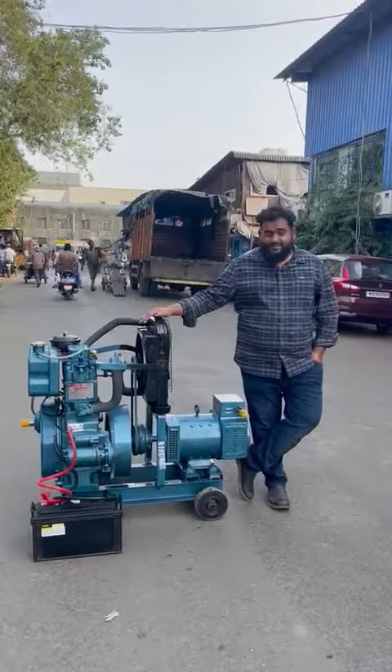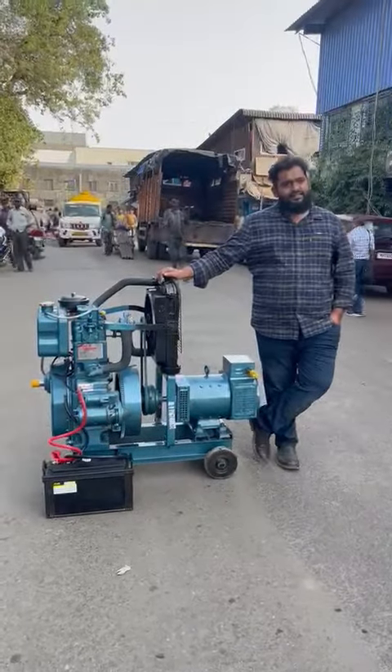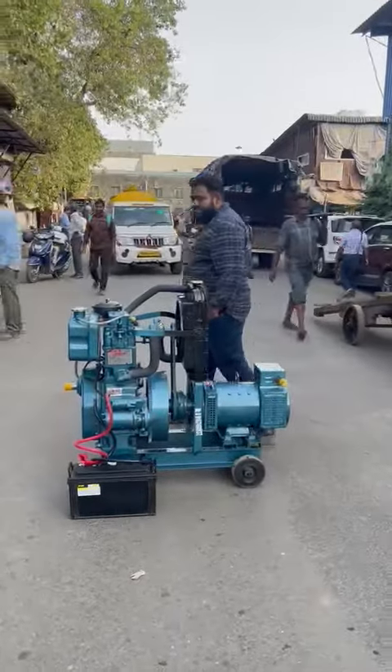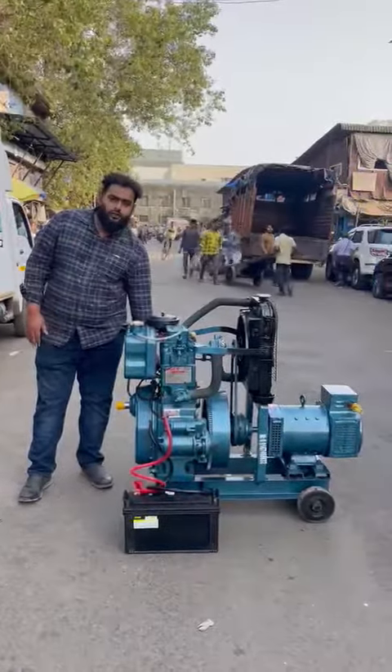Good afternoon guys, so beside me, this is an ultra compact single cylinder noise version button start three phase diesel generator set. It's a single cylinder generator set, it's a self charge and radiator. I'll start and I'll show you — it's a self charge generator set with less pollution and zero vibration.